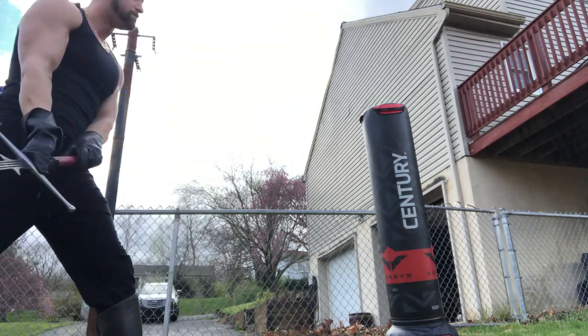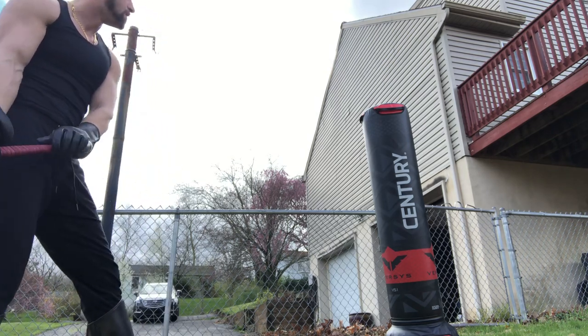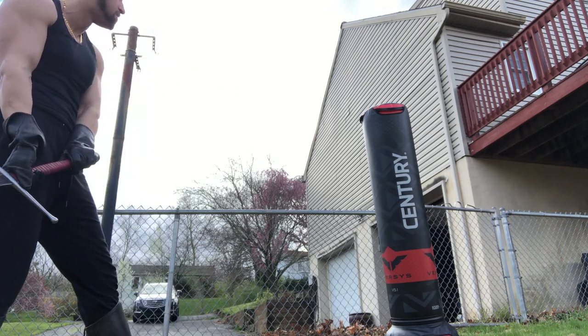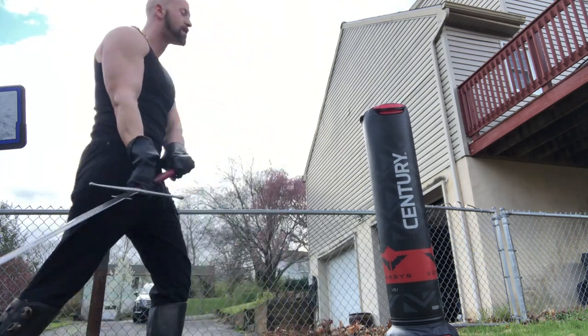It's good for pretty much any sort of opponent you're facing. I don't like it as much against polearm, because I don't want to give up as much of the centerline against them with range like that. But it works well as a quick feint like that.